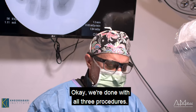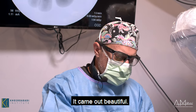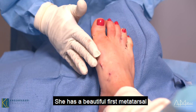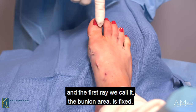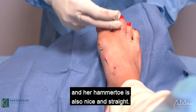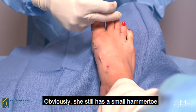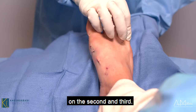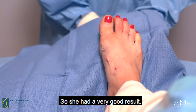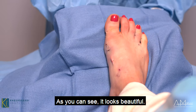We're done with all three procedures and it came out beautiful. She has a beautiful first metatarsal — the first ray, the bunion area, is fixed. The toe is straight, and her hammer toe is also nice and straight. She also had a small hammer toe on the second and third, and we fixed her fifth toe as well because it was going under. She had a very good result.